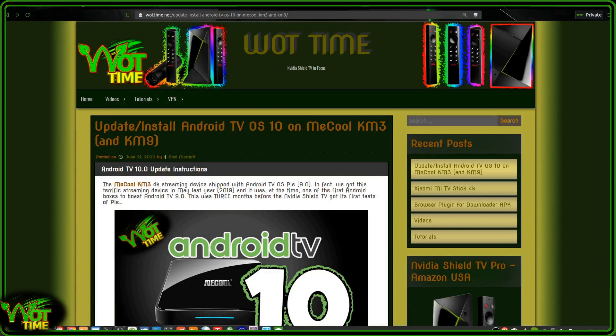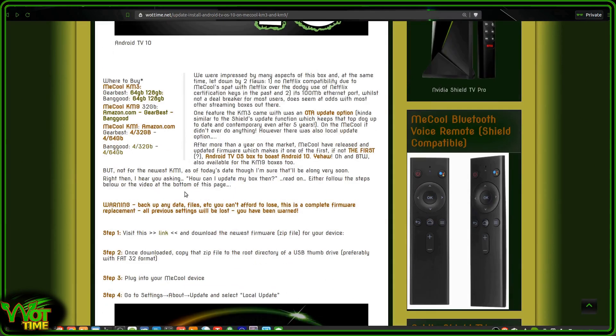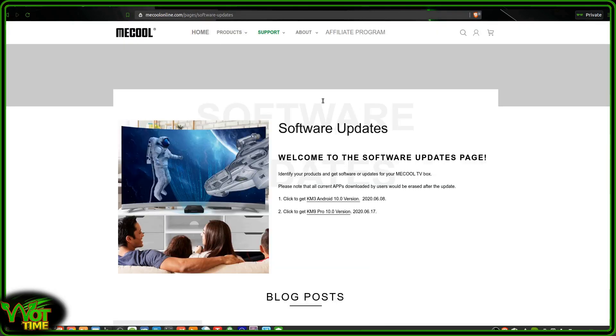So the new firmware for the Mecool KM3 and the KM9 Pro — where can you get it? I will also be putting a link in the description to the online tutorial that this video follows. In there you'll find a link, which is also in the description, to the firmware you need. Click on that and you will come to the Mecool Online dot-com support page.